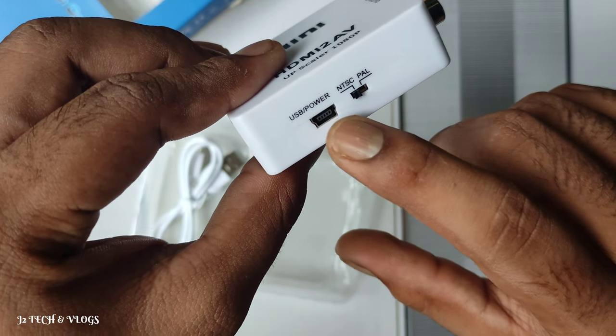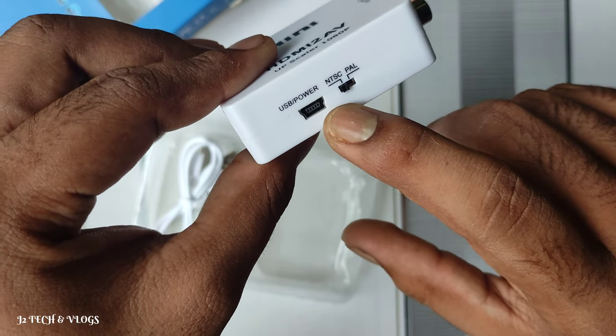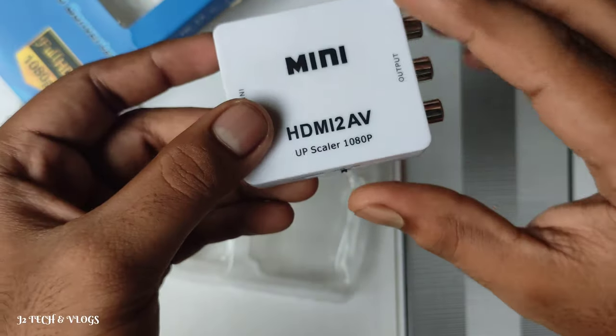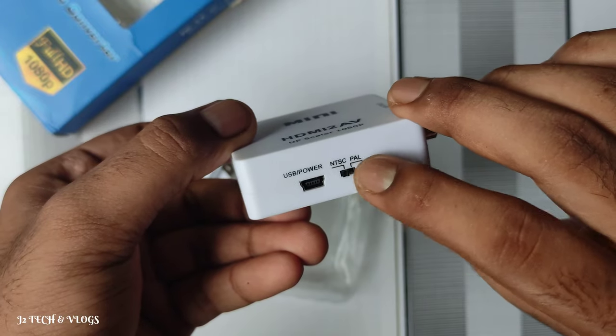If you need a USB cable, you can use it to charge — but note it doesn't come with a USB cable. It works on HDMI. This is the NDSC option.